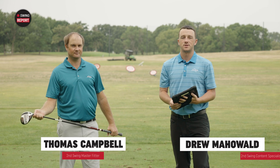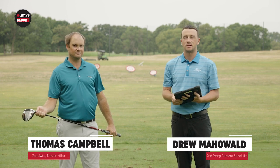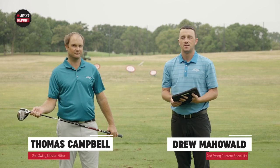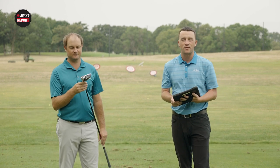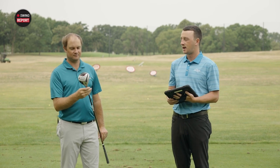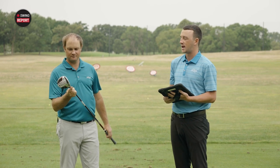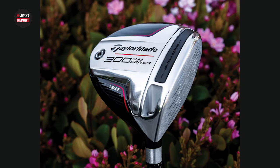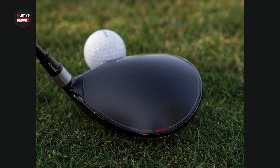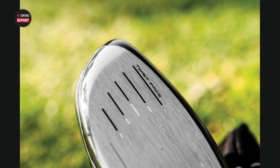I'm Drew Mahold of Second Swing Golf, and today I'm joined by Thomas Campbell, a master club fitter at the Minnetonka location. Today we're out on the driving range. We've got the TaylorMade 300 Mini Driver, a unique offering from TaylorMade.